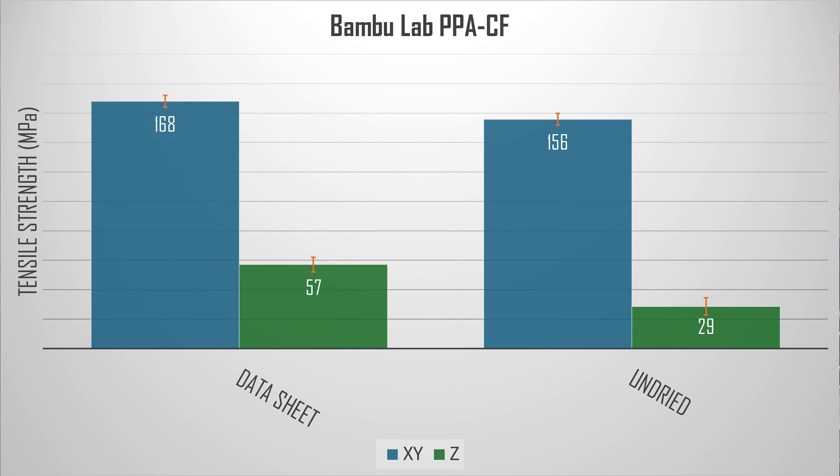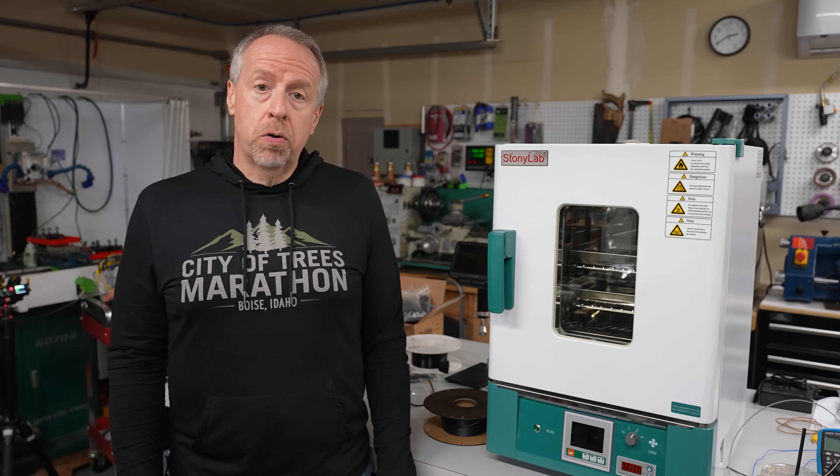Here are the results. In the X-Y direction we are close to the datasheet value and well above any other material I've ever tested. But in the Z direction, my specimens are quite a bit weaker than expected — still stronger than PETG High Flow and in the ballpark with other lesser filaments, but not as strong as they're supposed to be. Let's see what we can do to improve that performance.